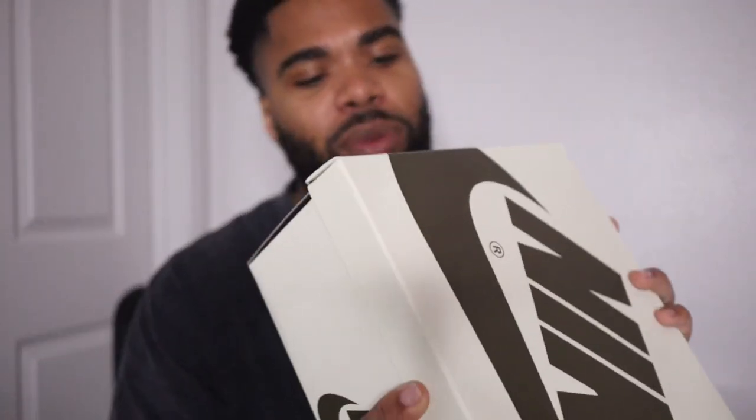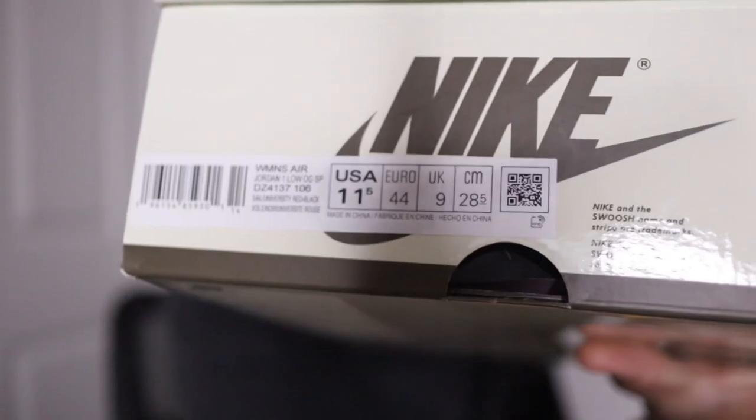I'm diving into the box, I'm gonna go over the materials of these shoes and of course style them like I always do in the video. Before we get into describing the shoe, please if you're new to the channel, subscribe and hit that like button. Let's jump into it — same box, just like it came in the reverse mocha box, so of course we have the tan and brown. I did get an 11 and a half in these — these are women's, as y'all can see. Opening the box, we got the same Travis style pink paper.